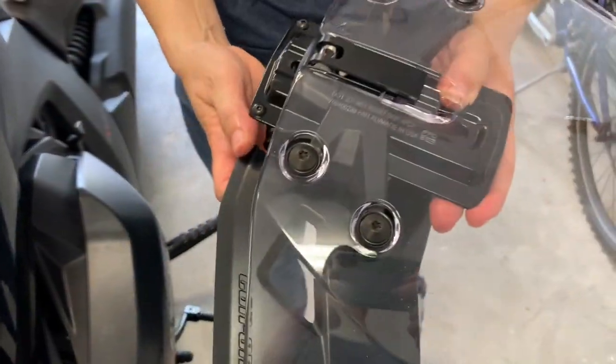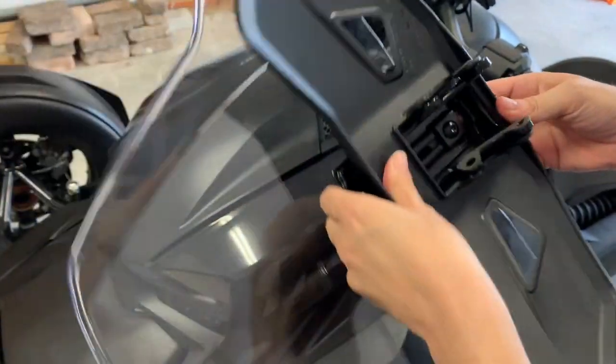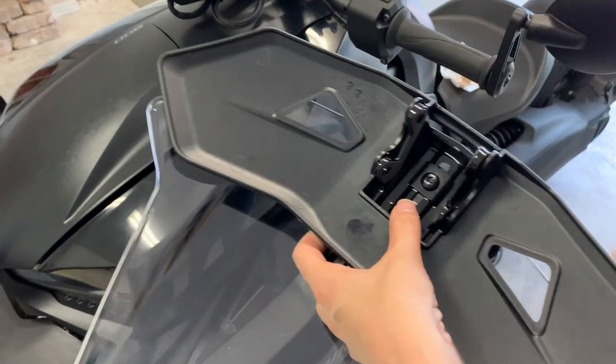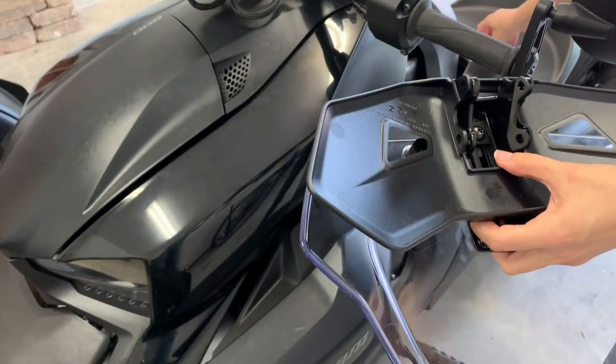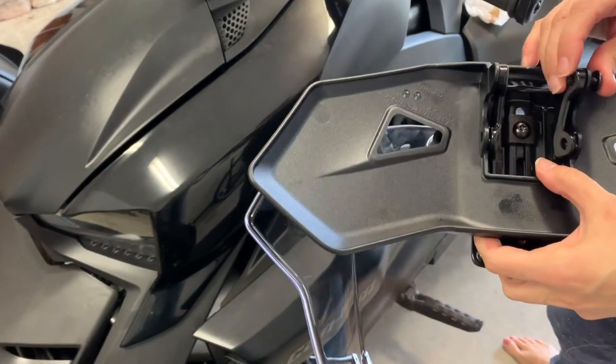So these are the two pieces. What I'm doing is I'm going to put this together — it just clips right in. I'm going to line it up like that, and I'm going to try to put the screws in a little bit first, just a little bit, to try to get it lined up properly.